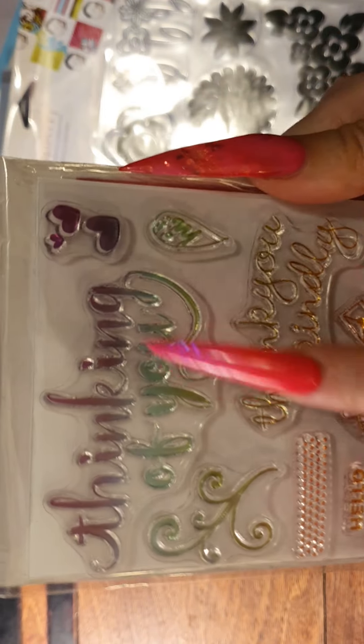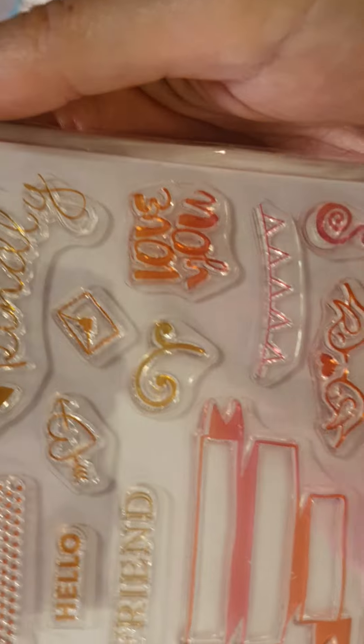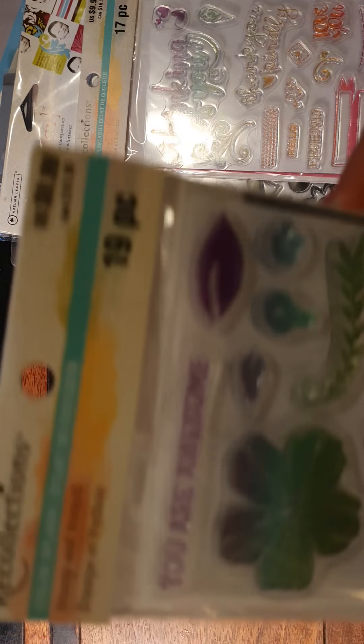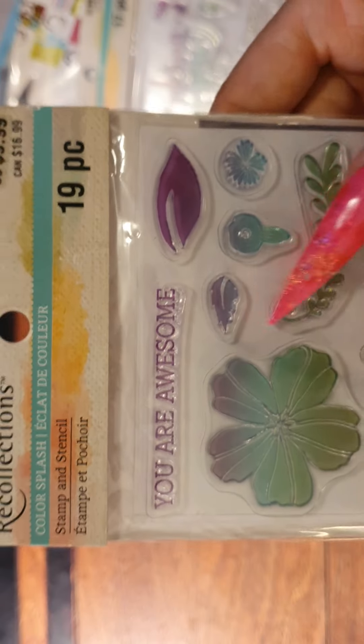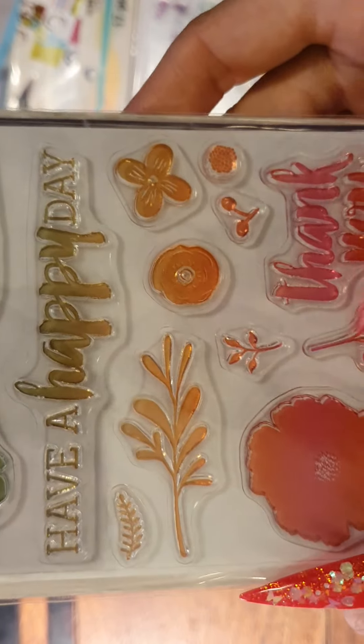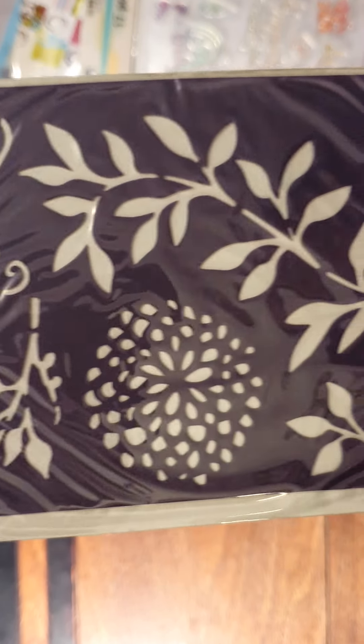The sentiments on these include: 'Thinking of You,' 'Love,' 'Thinking Kindly,' 'Hello Friend.' This one would be great for greeting cards as well — 'You Are Awesome,' 'Have a Happy Day,' 'Thank You,' cute little leaves and flowers. That's really pretty, especially on coffee-dyed pages with a bit of inking — Tim Holtz ink or your sprays.